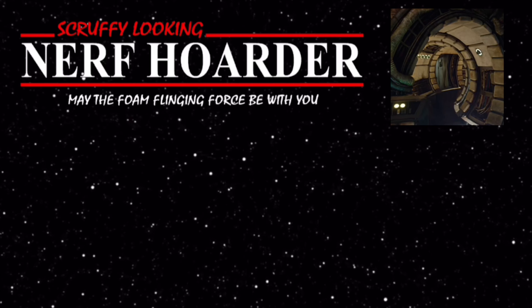Greetings, accepted one. As a token of my goodwill I present to you these two videos, both about Star Wars weapons that will serve you well. Until next time, may the foam-flinging force be with you.